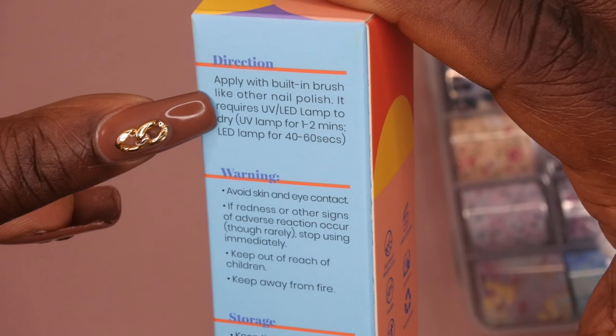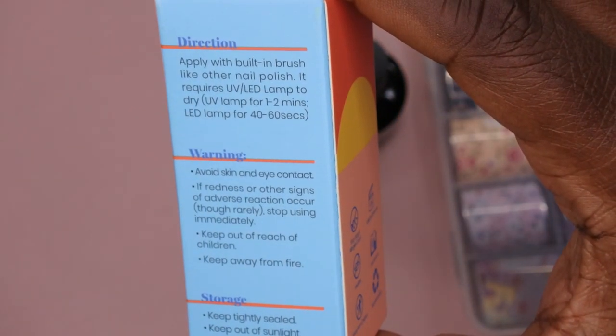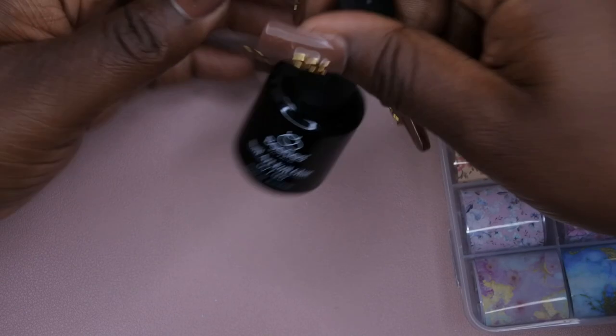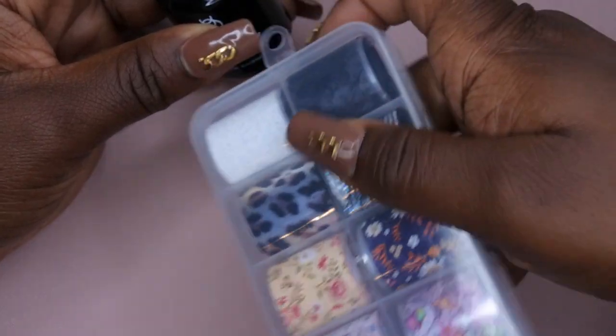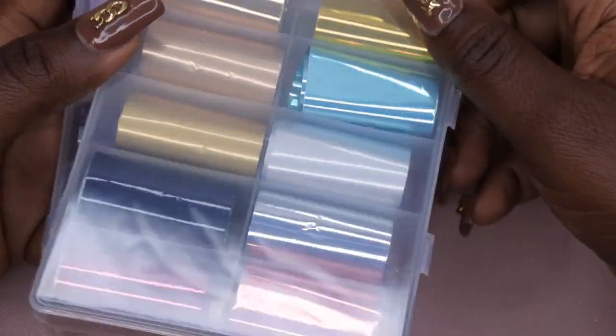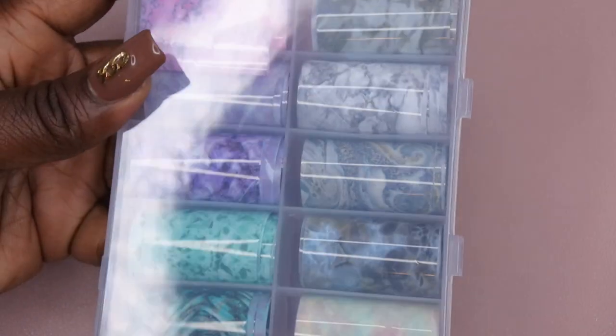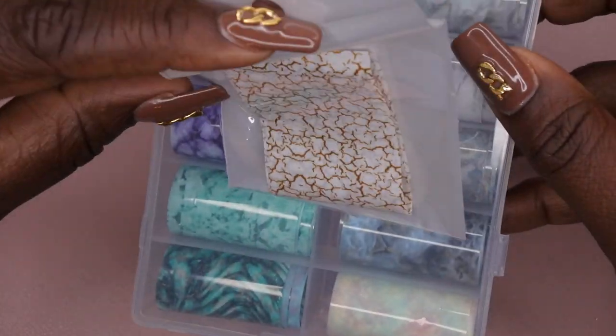It requires UV/LED lamp to dry - UV lamp for one to two minutes, LED lamp for 40 to 60 seconds. I've seen a couple of videos and it seems like you're just supposed to apply the foil glue, apply the actual foil, and then cure it in the lamp. I have the actual foils from Beetles but I also have a few foils I hauled from Shein that I want to give a try - some aurora type foils, some marble type foils, and this cracked one which I don't even know what it is but it's cute.